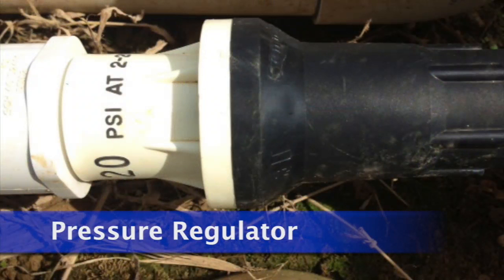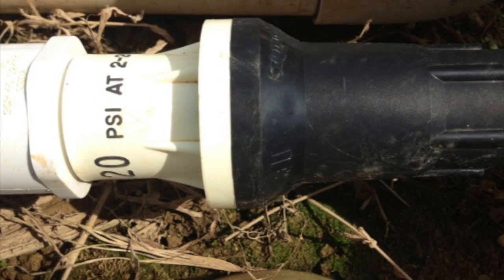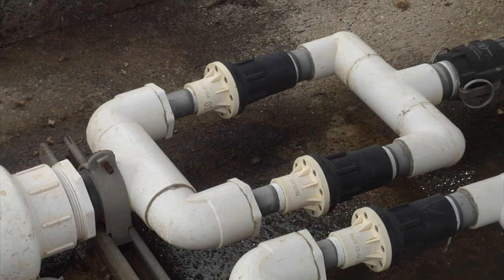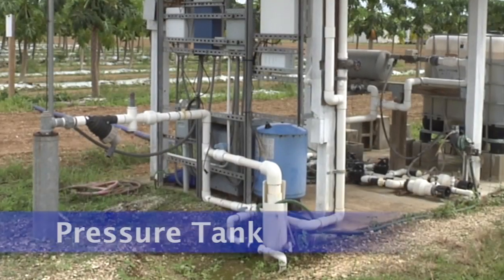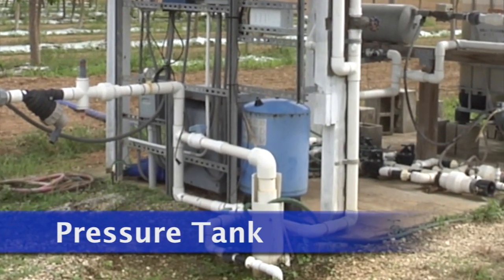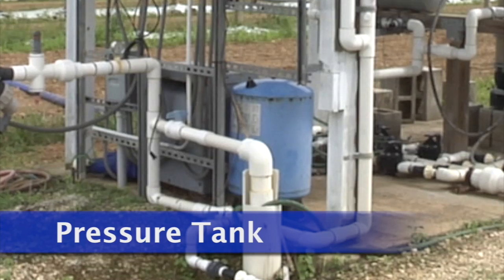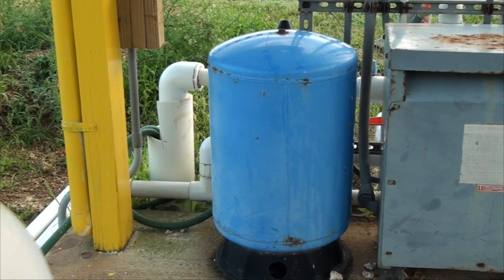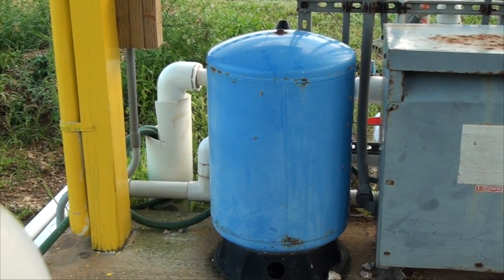Pressure regulators protect irrigation components from high pressure by reducing the pressure to a set pressure point. Pressure regulators are typically used on drip systems. The pressure tank helps to maintain a pressurized irrigation system. They are common in drip and micro sprinkler systems, and are also used in home systems that have their own groundwater well.